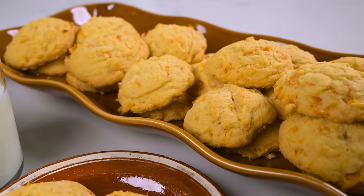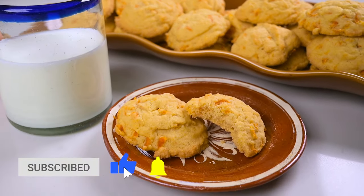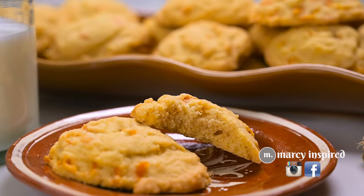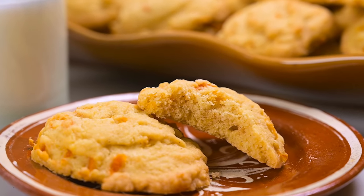I hope you try this recipe — it's just a great old-fashioned recipe that maybe we need to just circulate again. Thanks for watching! If you liked this video, be sure to give it a thumbs up and subscribe if you haven't already. I also invite you to follow me at Marci Inspired on Instagram and Facebook. Until next time, blessings from my kitchen to yours.